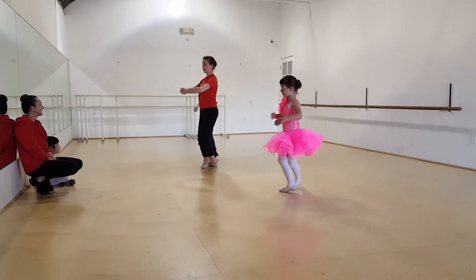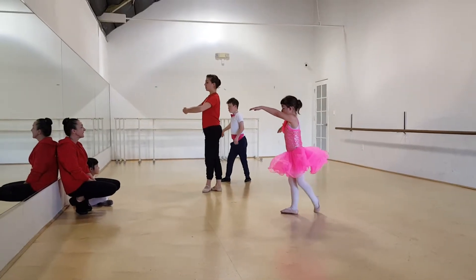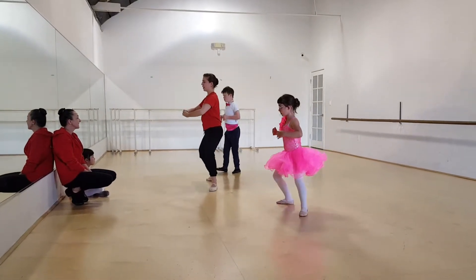Repeat. Left side: plie, chassé, first arabesque, close, to the left, chassé.